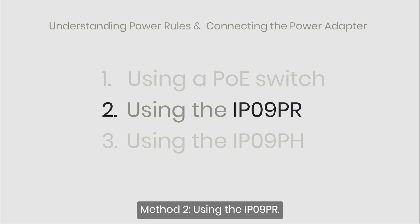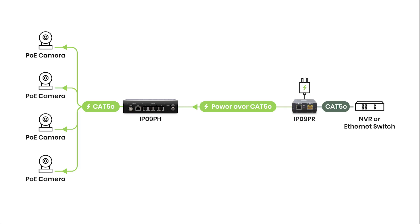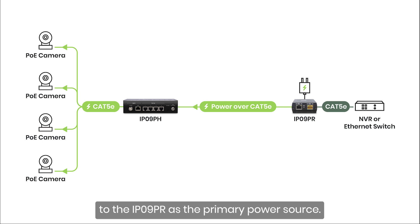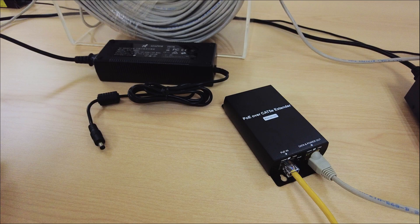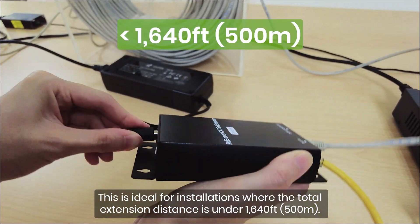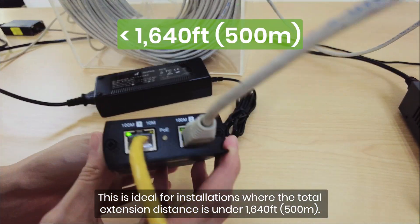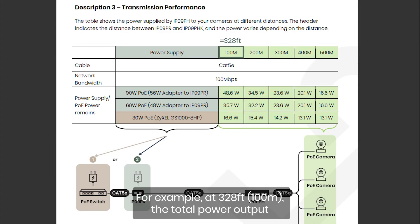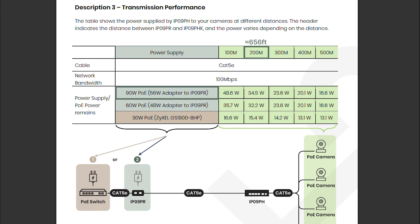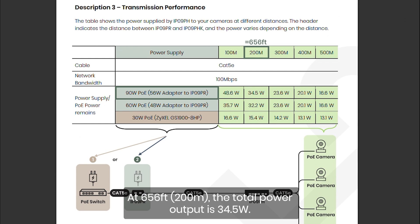Method 2: Using the IP09PR. In this scenario, connect a 56V 120W power adapter to the IP09PR as the primary power source. This is ideal for installations where the total extension distance is under 1640 feet. For example, at 328 feet, the total power output to all PoE devices is 48.6 watts. At 656 feet, the total power output is 34.5 watts.